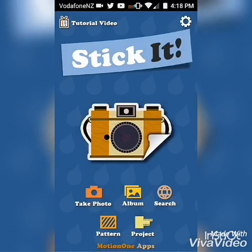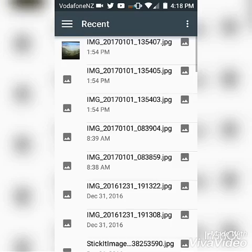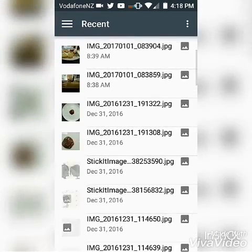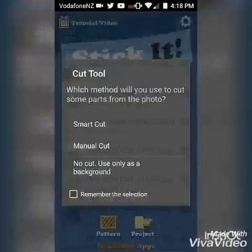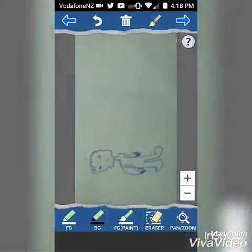Press album and find the photo that you want. Now we press smart cut. And we use the full round tool, which is the white pen, to select what you want to cut out.